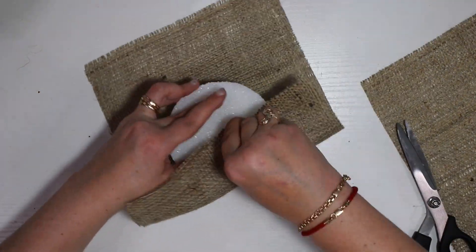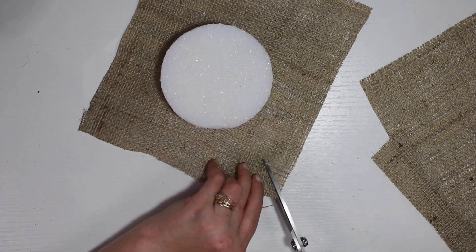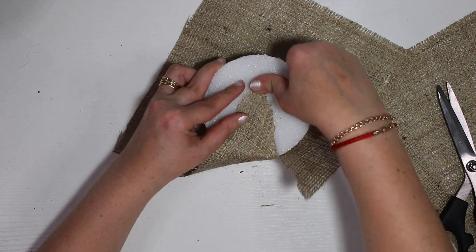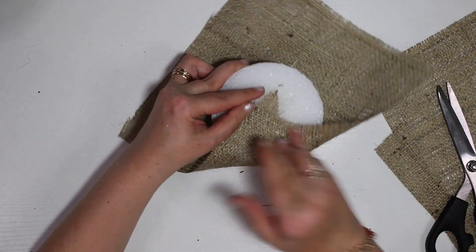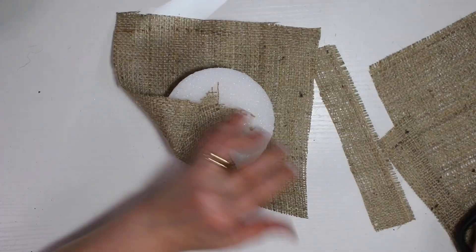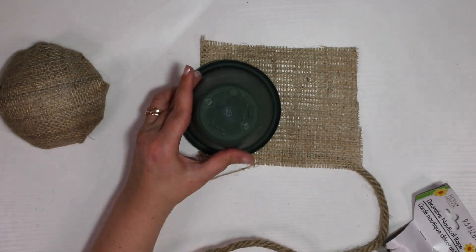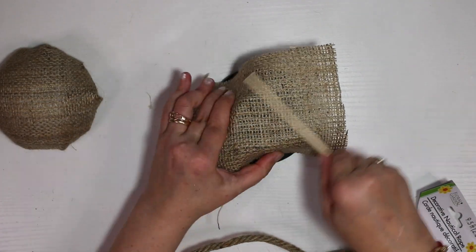You'll also need a piece of burlap. I have a whole burlap roll that I got a while ago and I'm still trying to use it up. If you don't have it, I'll list something budget-friendly for you in the description below. So what we did: we wrapped that styrofoam piece in the burlap.